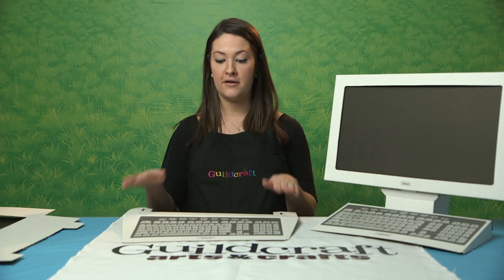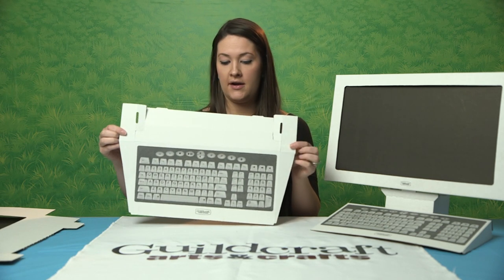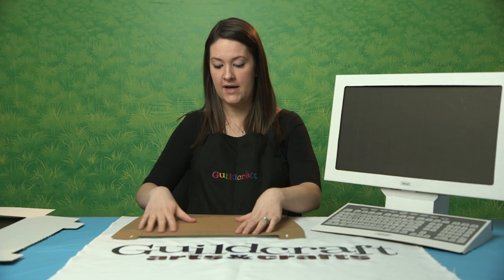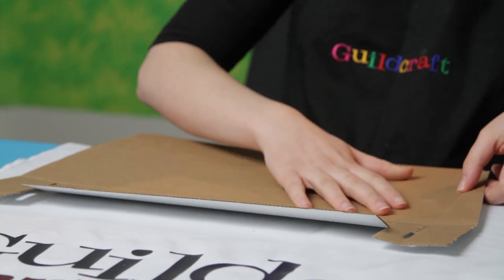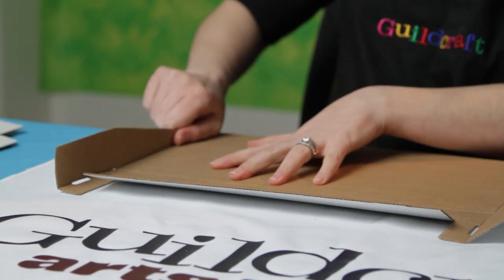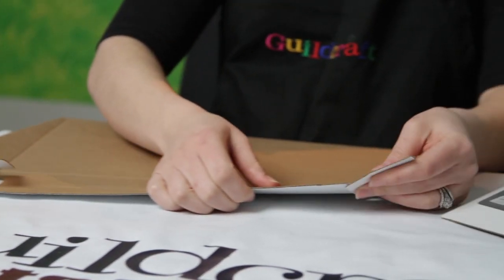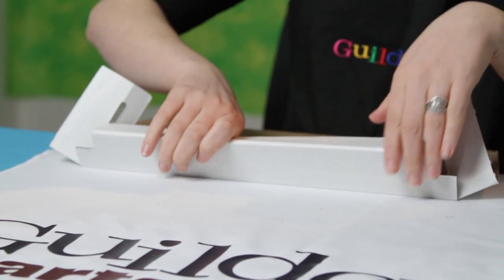We're going to be making our keyboard and computer screen today. Here's the keyboard — to begin, you're going to want to fold along all the score lines. They're easiest to see on the back side of the keyboard. Folding along all the score lines first will help you when you're actually folding the pieces together.